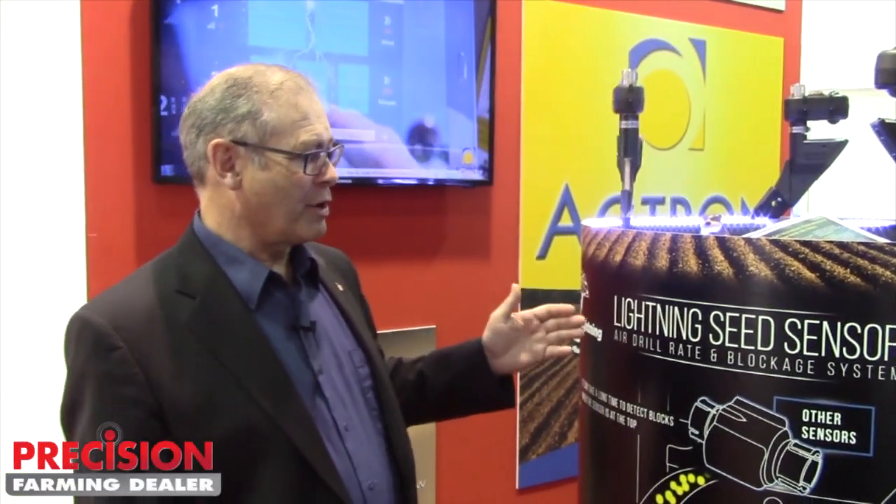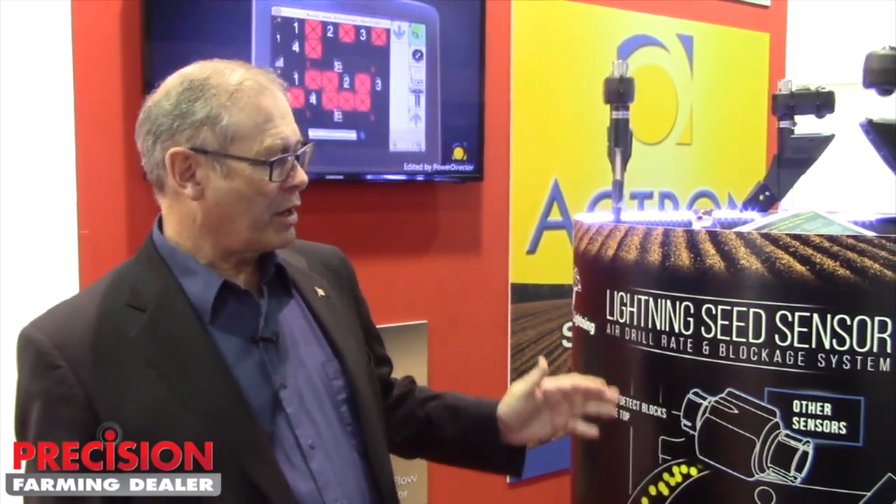Hi, I'm Bill Baker, President of Agatron Enterprises, and I'm delighted to introduce our latest product, the Lightning Air Drill Rate and Blockage System.